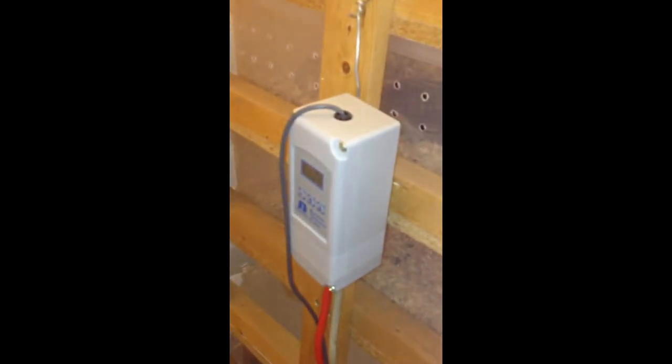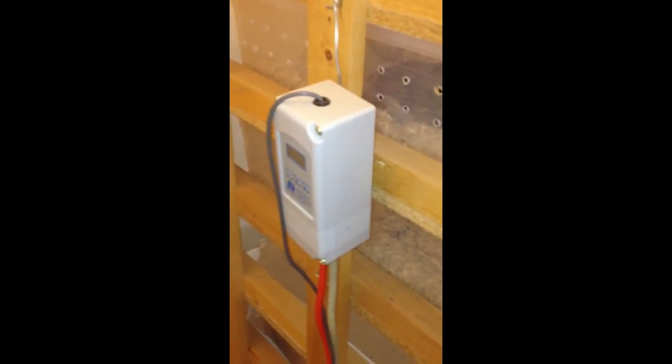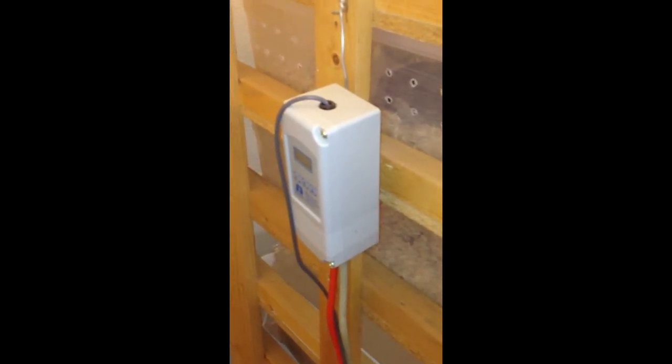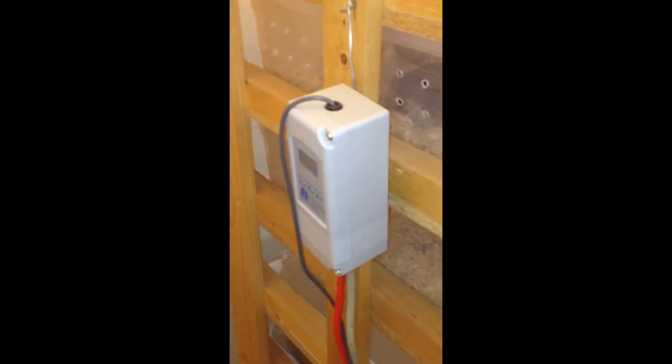It came with a Helix thermostat so I don't have to use this old Ranco anymore. They are very reliable but that clicking sound I don't really care for. I like the proportional control on the Helix and I can hear that clicking sometimes at night and I've had problems falling asleep because of it.